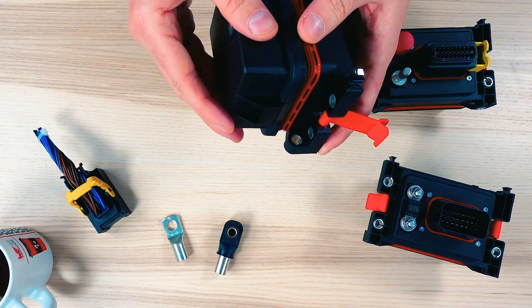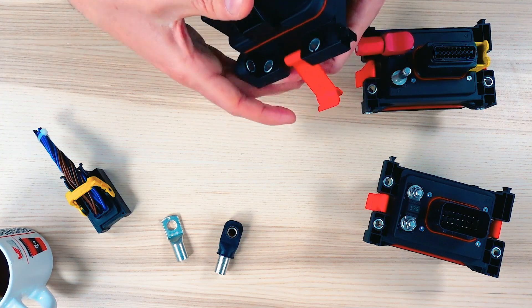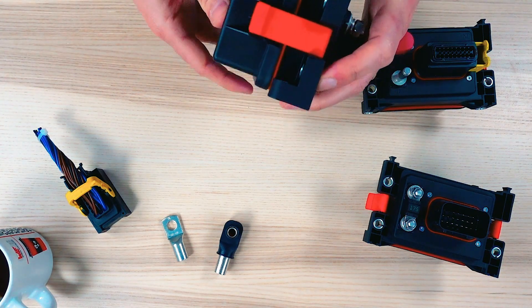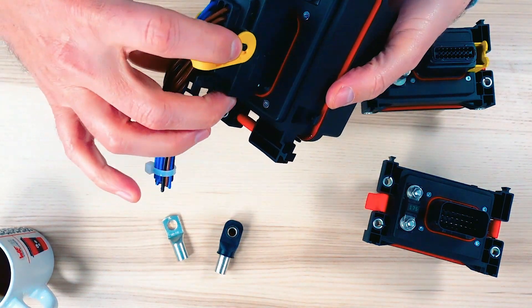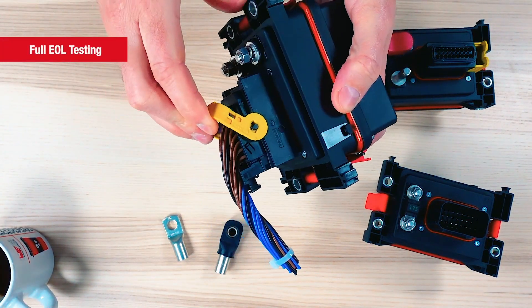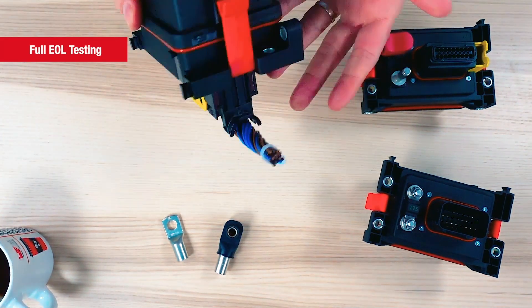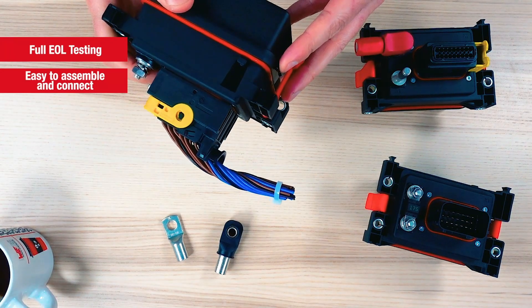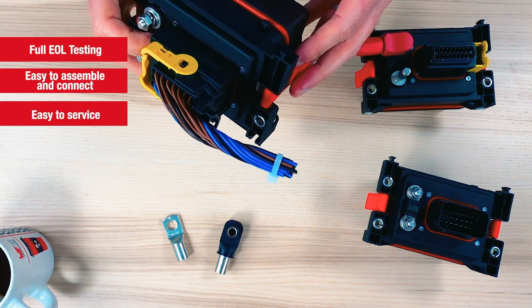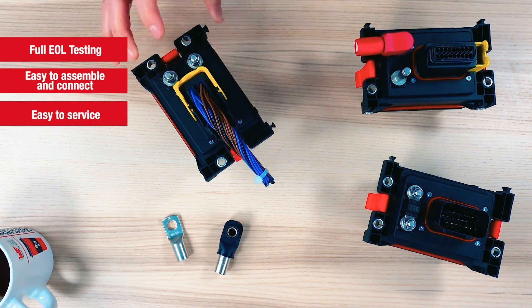We can customize the content to match your electrical schematics. Using a connectorized product brings a lot of advantages. You get a fully and offline tested product. They are easy to assemble in production. It's not a piece of hardware dangling on your harness. And they are easy to service — your spare part and service team will love it.